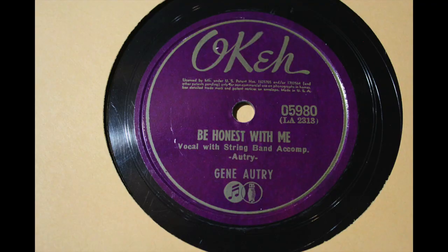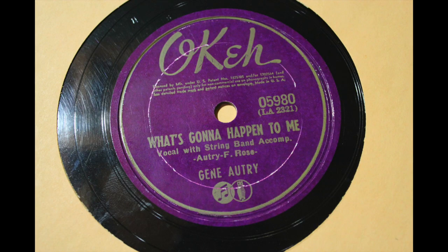More early country — Gene Autry on the OK label from 1941. Be Honest with Me — What's Going to Happen to Me?